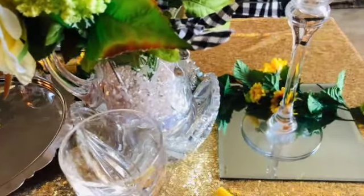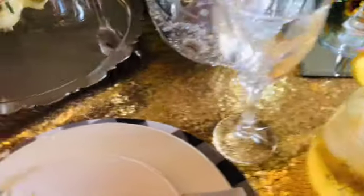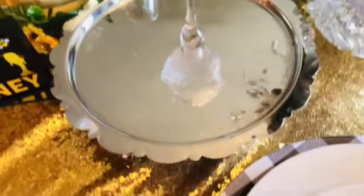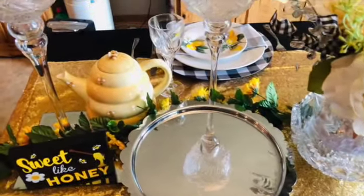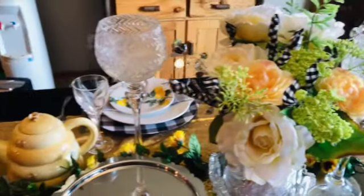I decided to decorate with a sunflower garland across the table, and of course my gold sequin table runner to make it a little more glam — putting a little glam in my farmhouse. And that's what we've got so far.